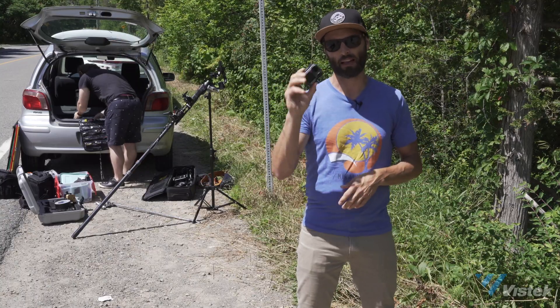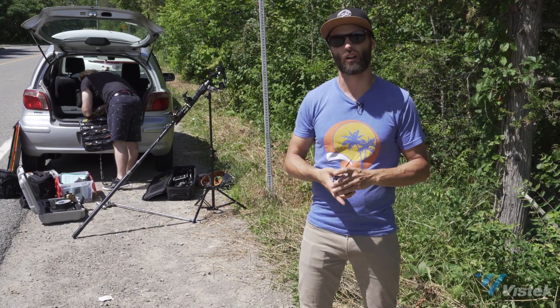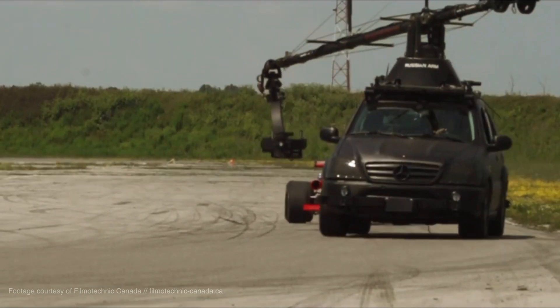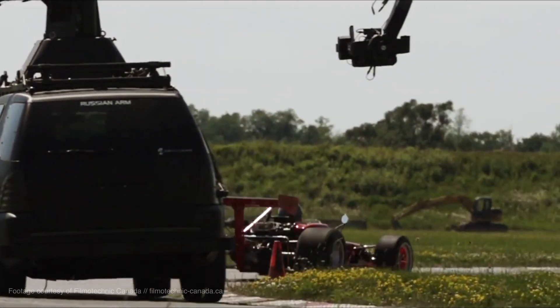We're curious to see how cinematic we can make this camera. My colleague Richard and I are kind of hodge-podging some things together, and we're on this beautiful country road in rural Ontario, Canada. We're going to try to get some of your classic car shots that you see in just about every sort of commercial, with a very minimal amount of gear. The first thing we have to consider is that we don't have all the resources that a large production has — namely a Russian arm, which is a big crane that goes on top of a vehicle that allows them to get moving shots very cinematically and in a very controlled manner.